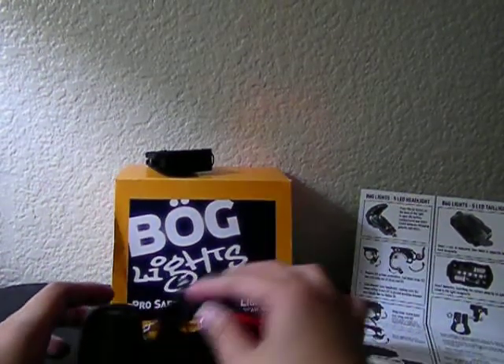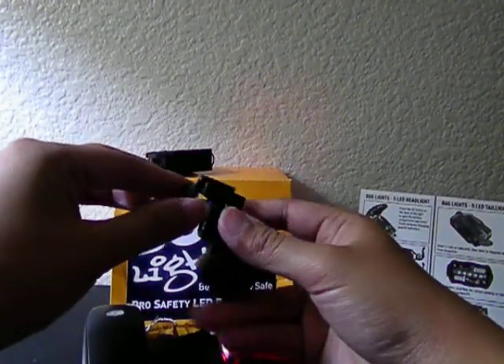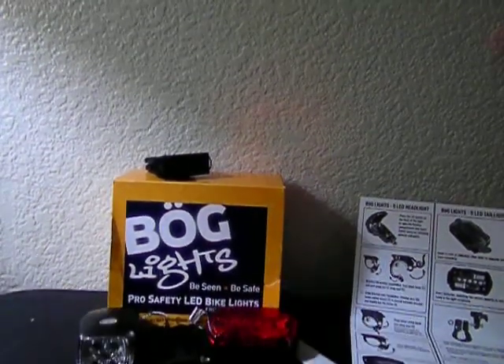That's my review of the BLG lights. I'm sorry I broke this — I pulled it too much. But yeah, that's it. I hope you liked my video review. Bye, guys!